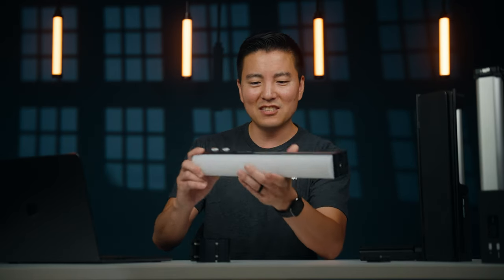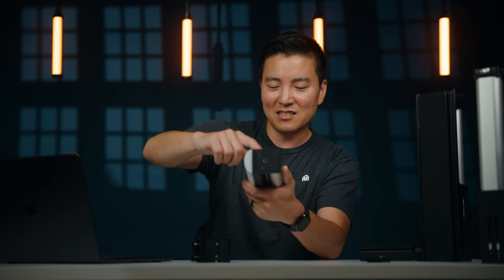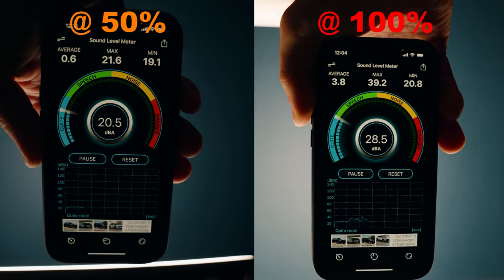Speaking of professional settings, let's talk about fan noise. The fan is hidden inside a really nice metal heat sink — there are multiple fans inside — and they're fairly quiet unless you go to 100% full load.